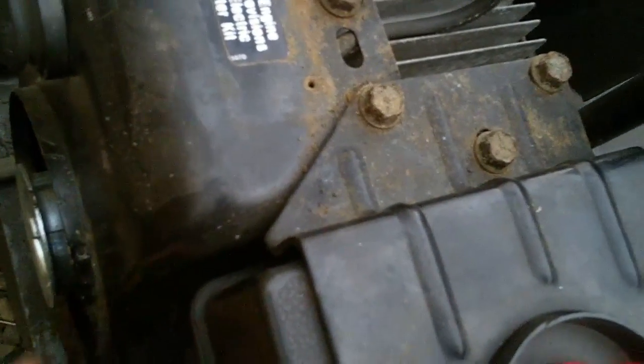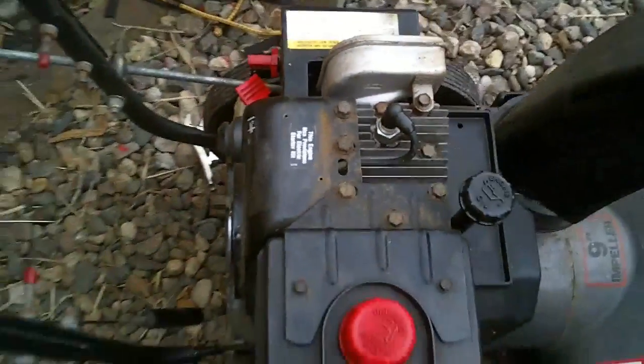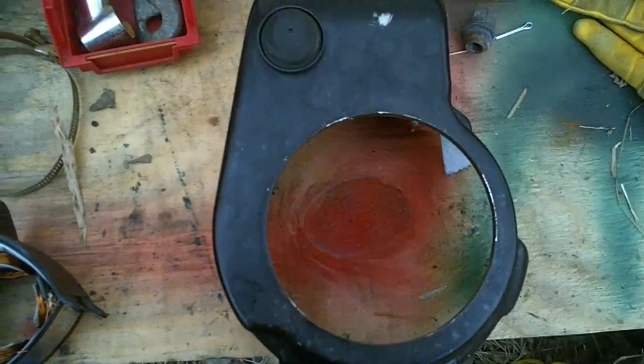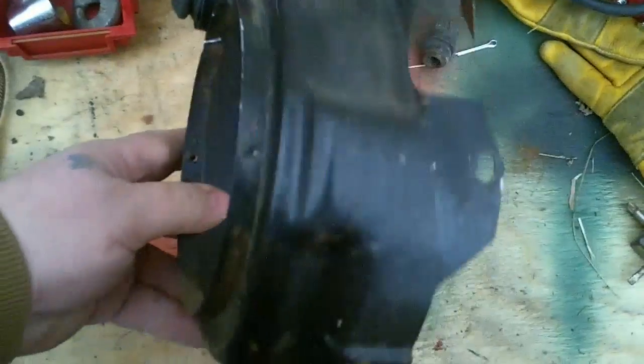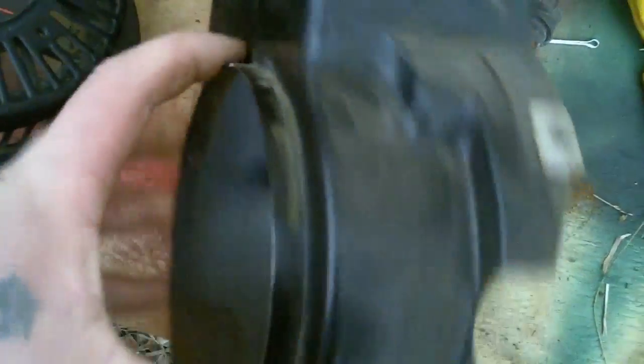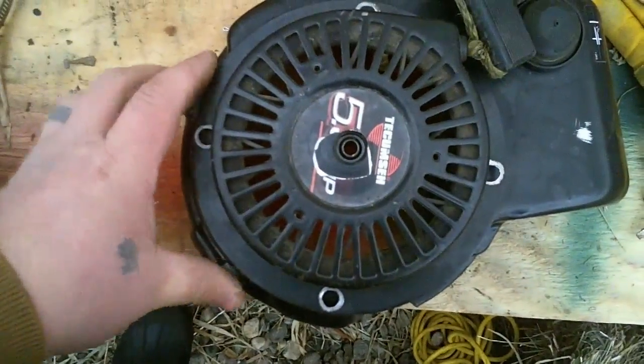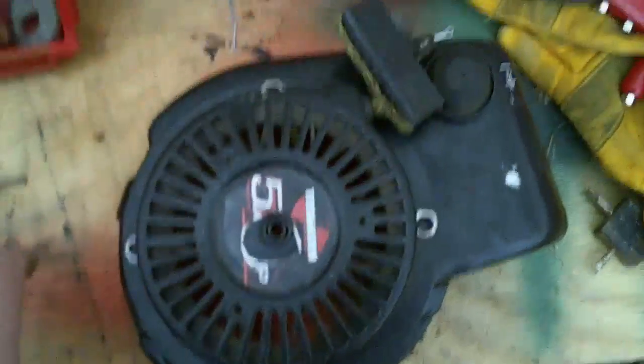So what I'm gonna do is take this shroud off, then drill some new holes and rivet the new recoil in place. We're gonna start by taking the bolts off the top — there's one down on each side — and then this whole shroud will come off. Here's the new recoil to go on top. I just need to knock this lip off right here where the old recoil was attached, get that flat all the way around, and this one will sit on top. Then drill four new holes and pop some rivets in.